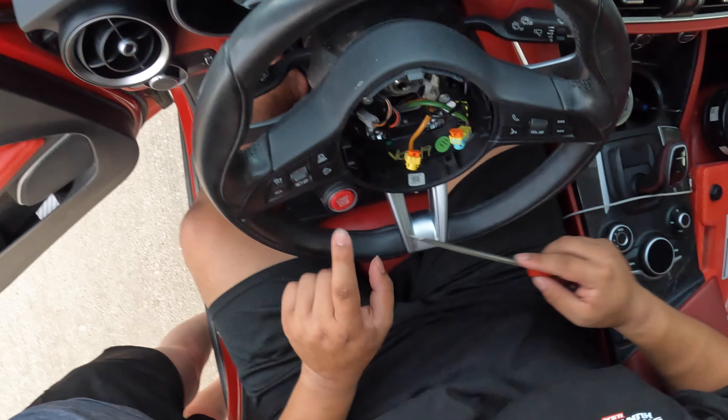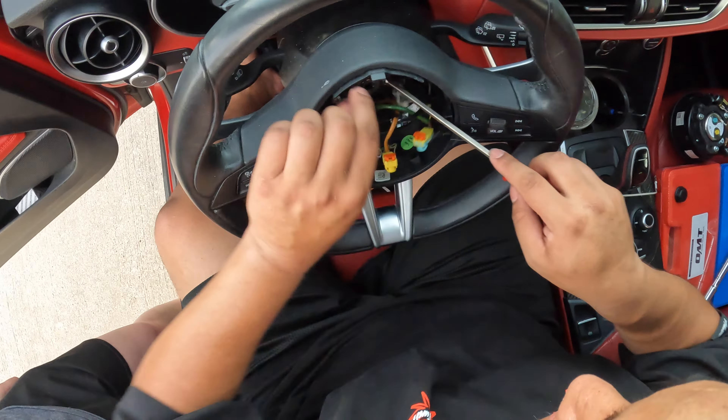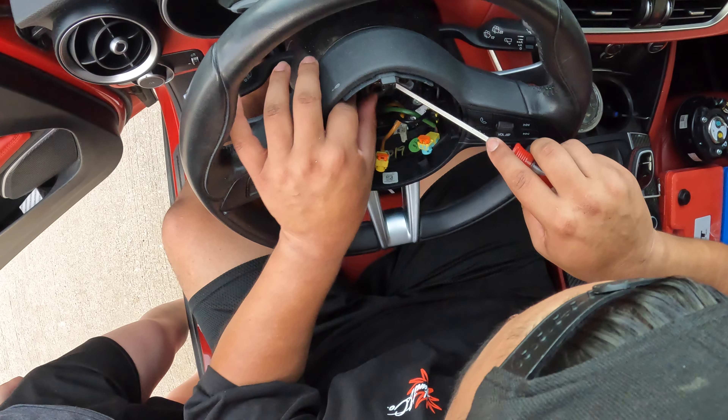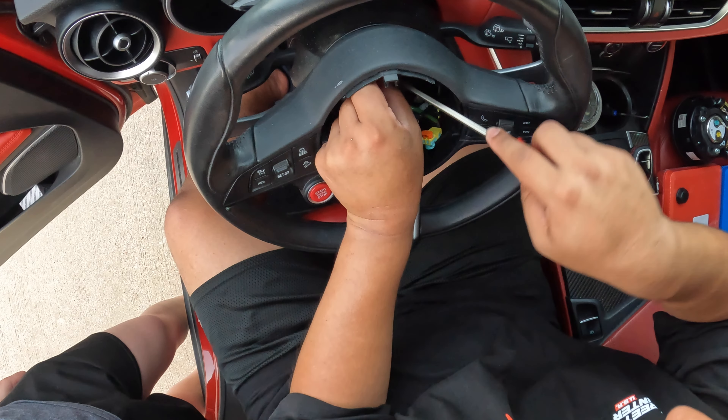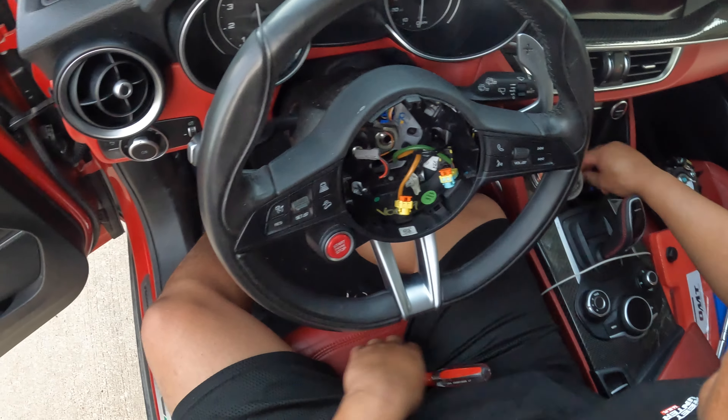I still get messages to this day about this button — can I take it out without you? I mean, you can try. As you guys can see, I'm just speed running through taking off the steering wheel. It's much quicker, much easier to just take off your steering wheel, in my opinion.